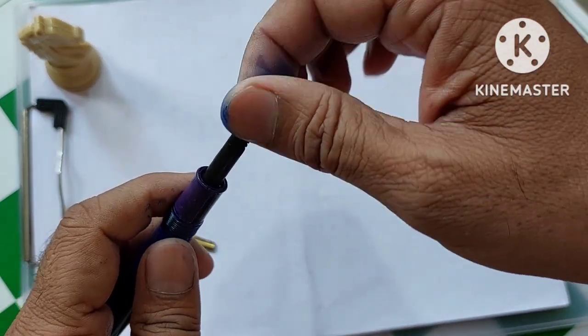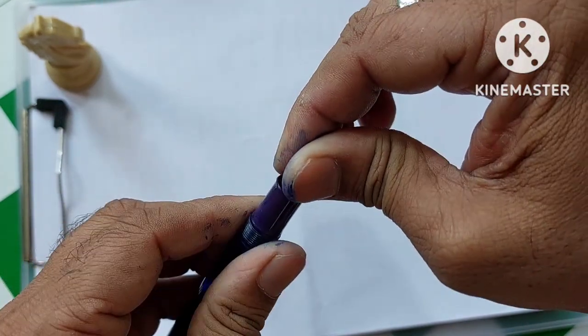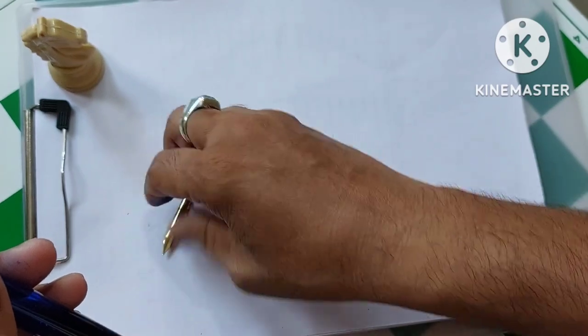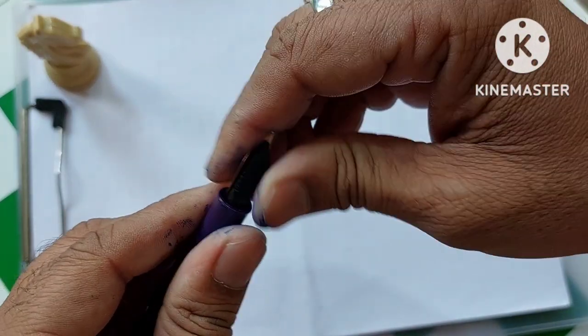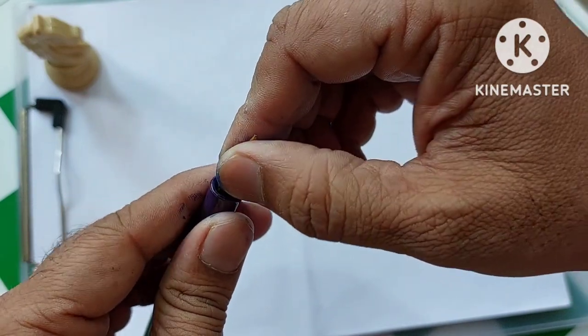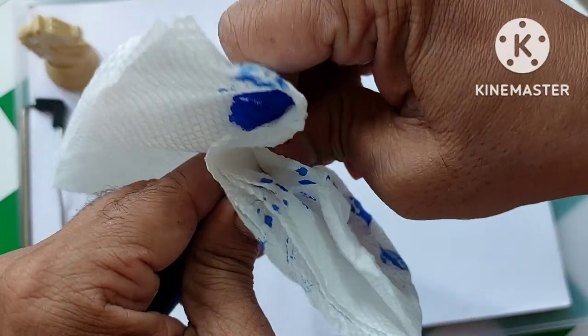You just get these feeders for 40 or 50 rupees. You will get this feeder from penhouse.in and I was lucky enough to get this quickly. We just insert the nib into it and align it a little bit, and then the pen is ready.